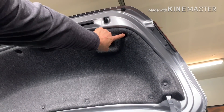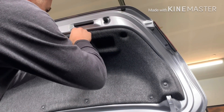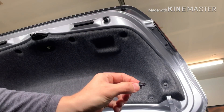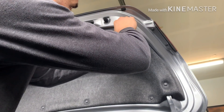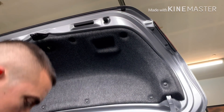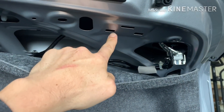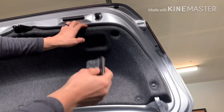The first thing you want to do is remove these two clips to get access to the liner. These are pretty straightforward — you just pop them out like this. The car has a ton of these kinds of clips. Once those two are out, I'll show you behind here — you take this down and you're going to see the spot right there.